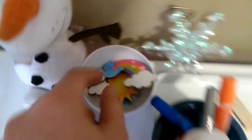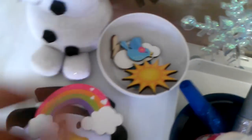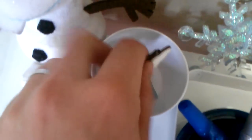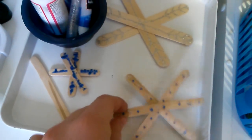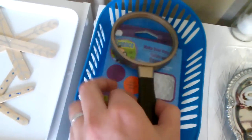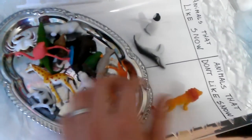In a little container I have different weather figures: a sun, a bird, a cloud, water, and raindrops — one I made myself. She played with those. We also made paper snowflakes: I made one, she made one, and we made one together. There's a Dollar Tree 'make your own snow' experiment we did — it looks like snow but doesn't feel like it. We also examined it with a magnifying glass. Up on the shelf, animals are sorted into 'like snow' and 'don't like snow' groups.